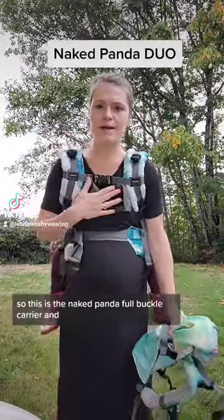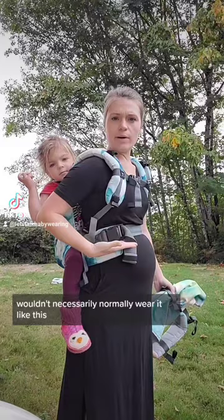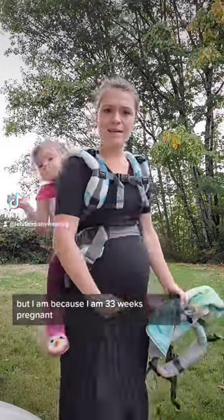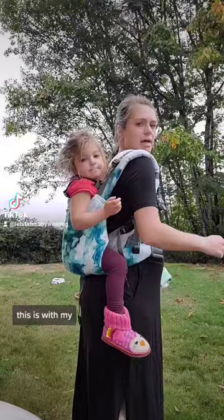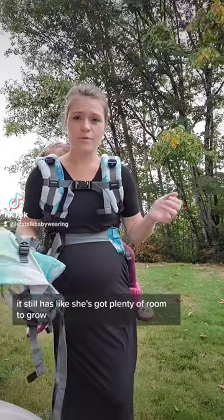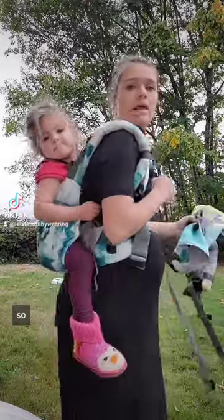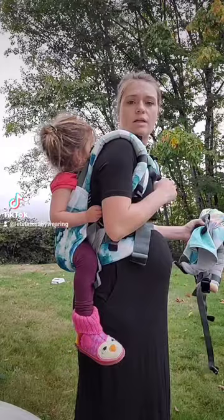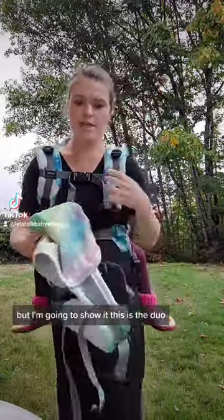This is the Naked Panda full buckle carrier. I'm wearing it at 33 weeks pregnant with my three-year-old, and you can see she still has plenty of room. It works starting from seven pounds, so it's a pretty awesome long-term carrier. I'm going to show the duo version.